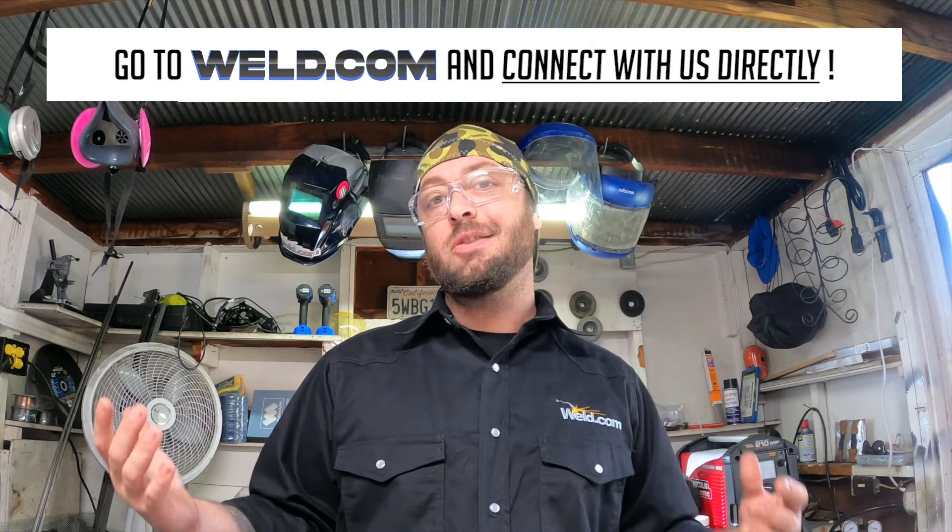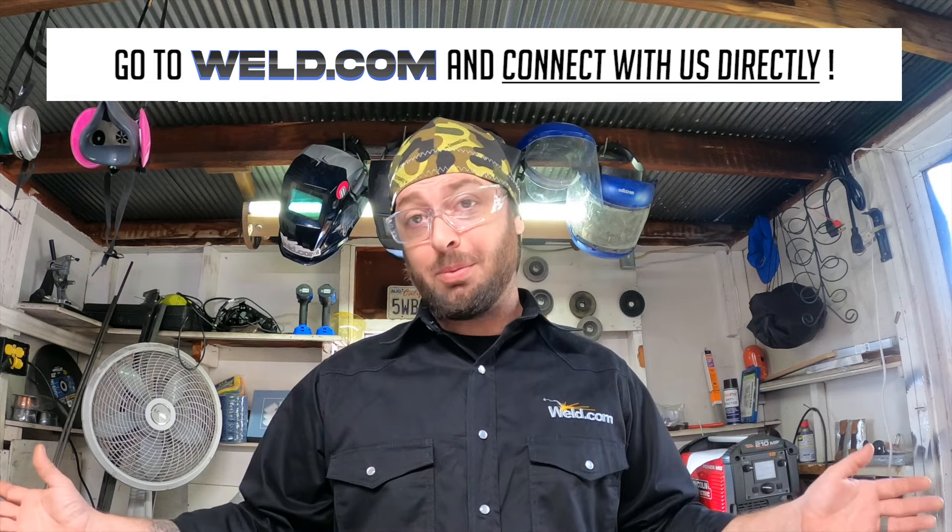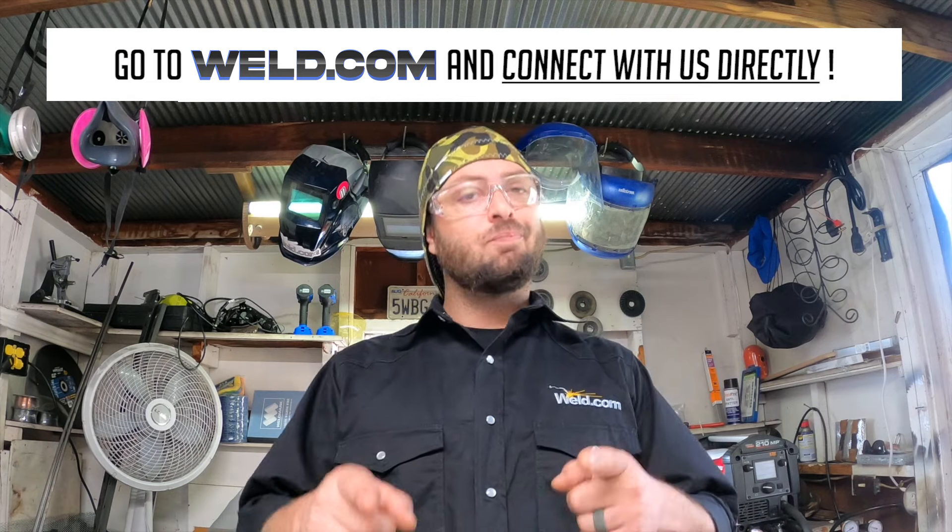I hope that helped answer any questions you might have about welding school. If you have any more questions, feel free to leave a comment down below and I'll personally reach out and respond to you. Also make sure you head on over to weld.com — become a member because there's tons of forums where you can ask questions and get answers from all kinds of people. So until next time, see you in school.